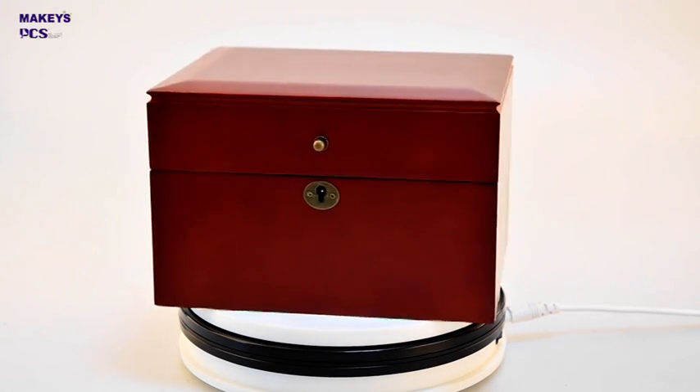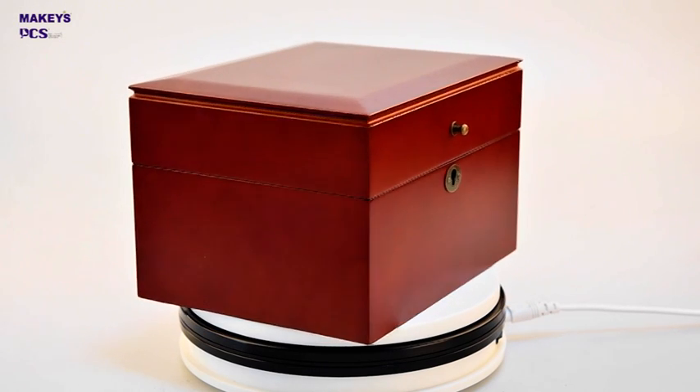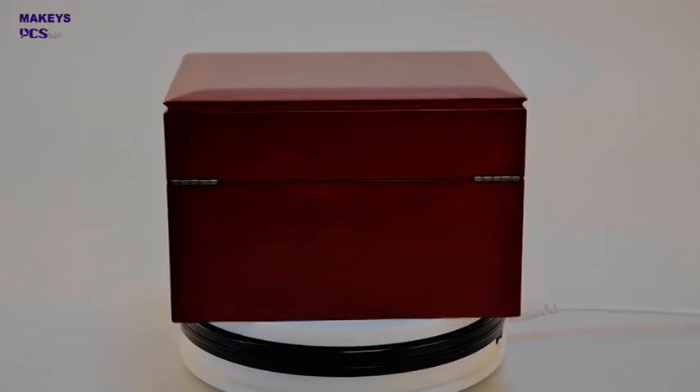MyK and PCS. Cremation wood urns are made from various types of lumber, such as bamboo, polonia, cherry, oak, cedar, MDF, or veneered, and so on.